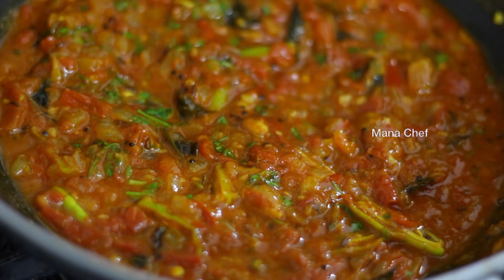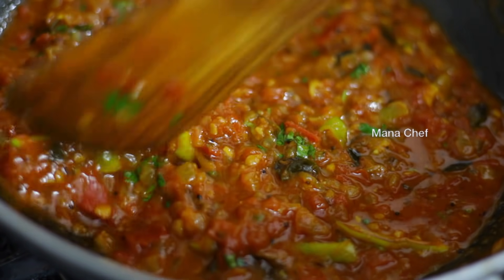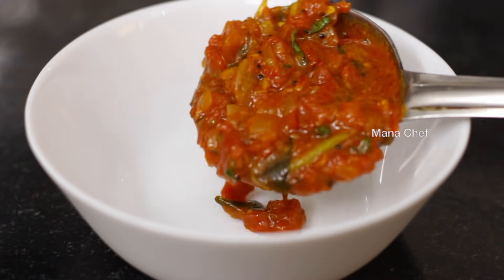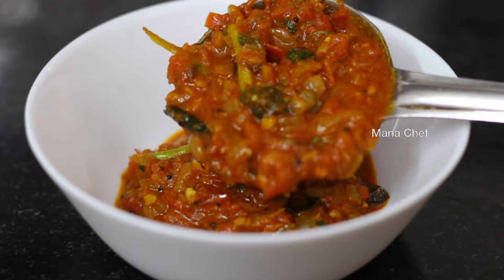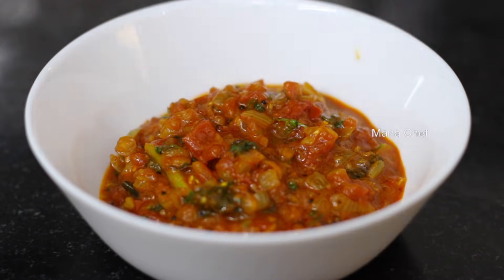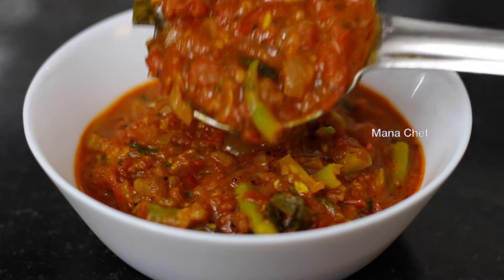Let's try the tomato curry. Let's try the chicken masala — a little bit of chicken. Try a little bit of tomato curry, try a little bit of a taste. If you try a little bit of tomato curry, please comment.